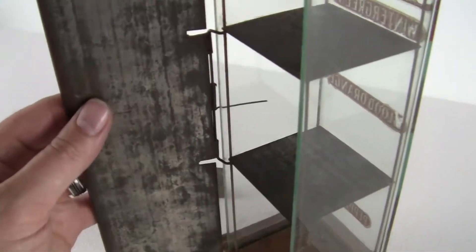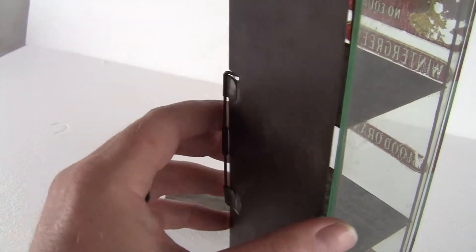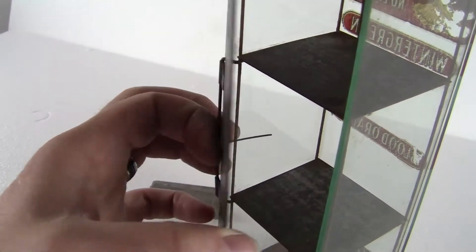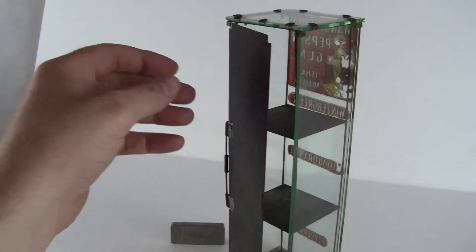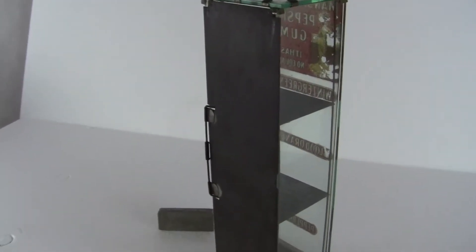The back door — the spring on the back door does not work. It had another rod that went this way to hold the door shut, and that little rod broke off. But it doesn't matter because the door closes and stays shut once you shut it.